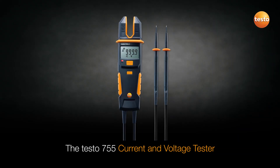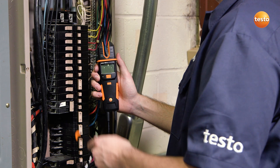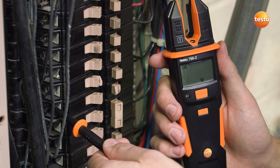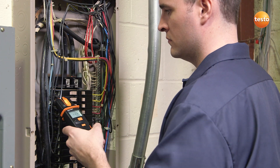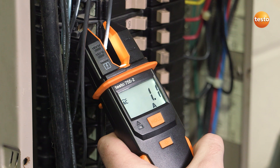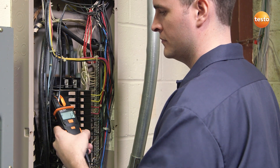The Testo 755 current and voltage tester is fast and efficient, especially when testing multiple circuits. When testing for voltage, the 755 automatically turns on when voltage exceeds 6 volts, then auto-selects the correct parameters and range for your test. The convenient open-jaw current indicator design automatically turns on when current exceeds 1 amp. It includes phase sequence for 3-phase motor checks and continuity test to check motor windings.